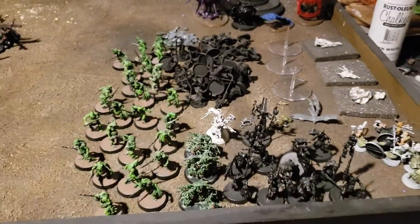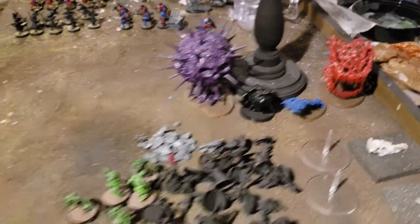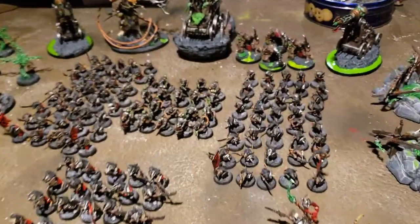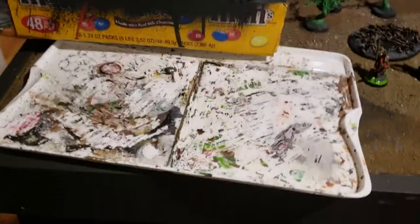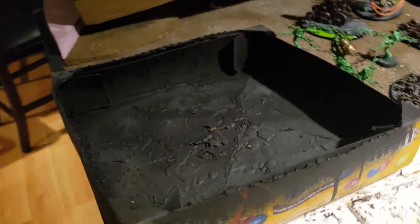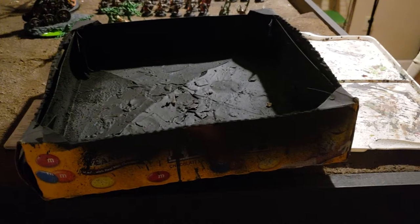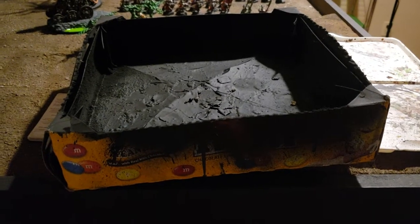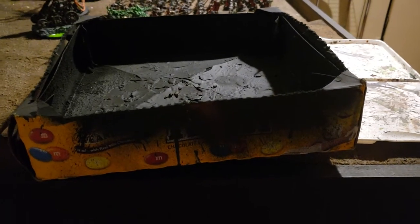This is kind of my work-in-progress projects area — pretty much all Nurgle stuff here. And then back here, the last couple of endless spells that I haven't painted yet. Current temporary storage spot of my Skaven army — I've got almost everything in this army painted up at this point. I don't know why my palette is over here, but it is. This is just a random box I use for priming — bring it outside. Fun fact: I bought a pre-owned lot at my friendly local game store, and this is the box they gave me to bring it home in. So oddly enough, this box has a little bit of sentimental value.